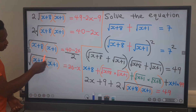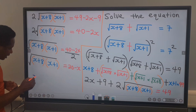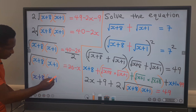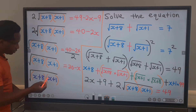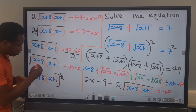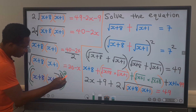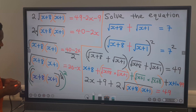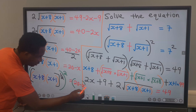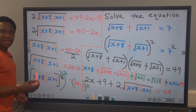Next, to eliminate this square root, we are going to square both sides. If we square both sides, we are going to have that x plus 8 times x plus 1, which is under the square root — that is, everything raised to the power of 1 over 2 — will be squared because we are squaring both sides.